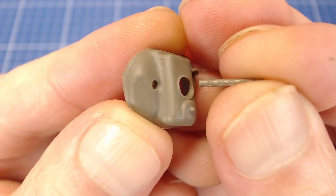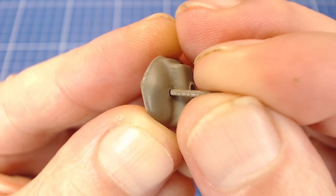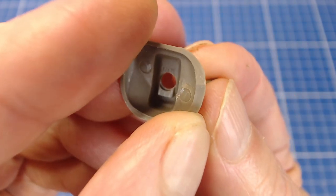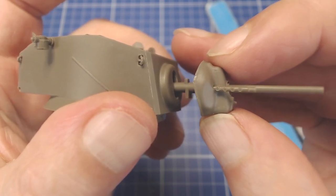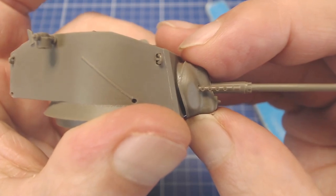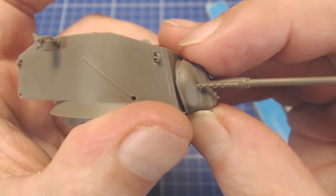Another albeit minor issue is the coax machine gun. It's a stubby little post that slips into a pocket in the mantlet. The coaxial barrel is supposed to run through a hole in the front of the turret and through the mantlet, but the gap between the mantlet and front turret face shows that our barrel doesn't protrude into the turret. For the sake of time we'll leave this error intact, but conscientious builders should address this issue.